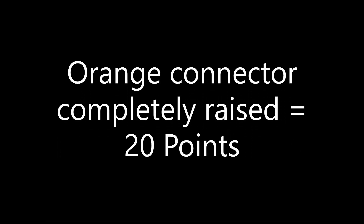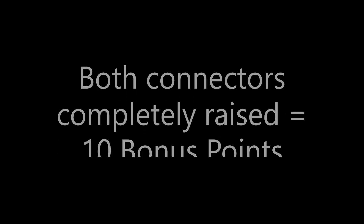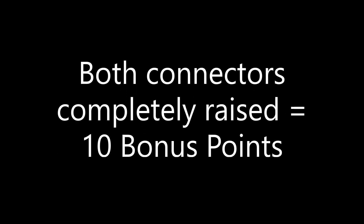For solving this mission you earn 20 points, plus 10 bonus points if the other team also raises their connector, for a total of 30 possible points. If you are competing in a remote event, you will not be eligible to receive the 10 bonus points.